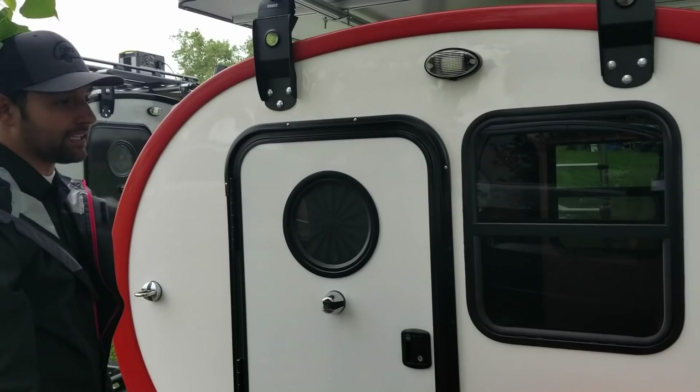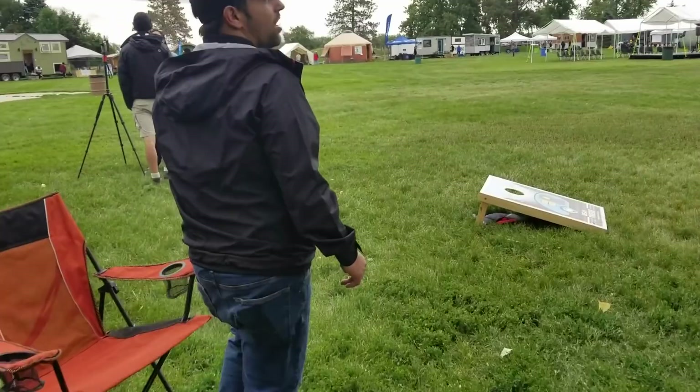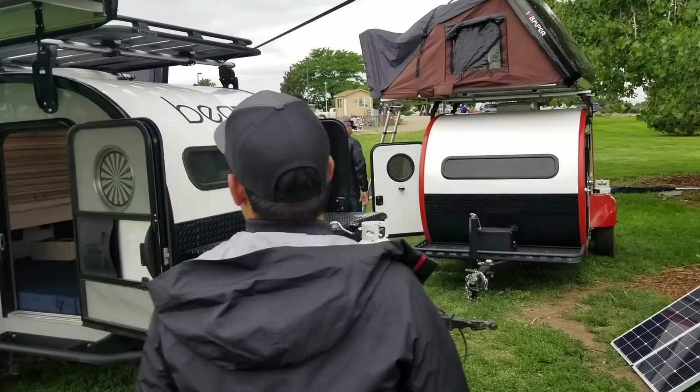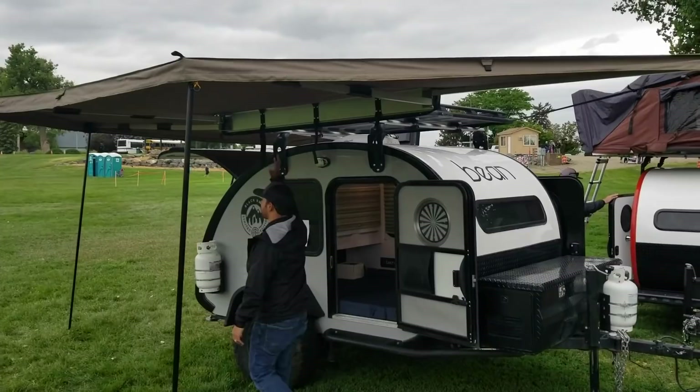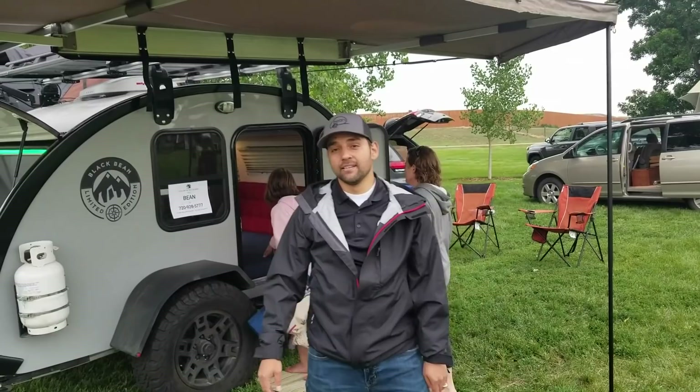We also wanted to show you the new addition to the Black Bean Trailer — our 280-degree Peregrine 23-0 awning. This thing is a beast. Look at how much coverage you have here on the front and to the side. On a rainy day like today, you can actually zip in sidewalls into this awning system to create a nice weatherized room for your Bean Trailer.